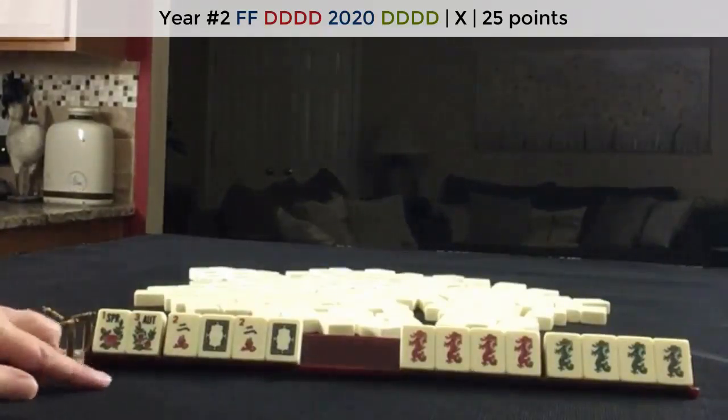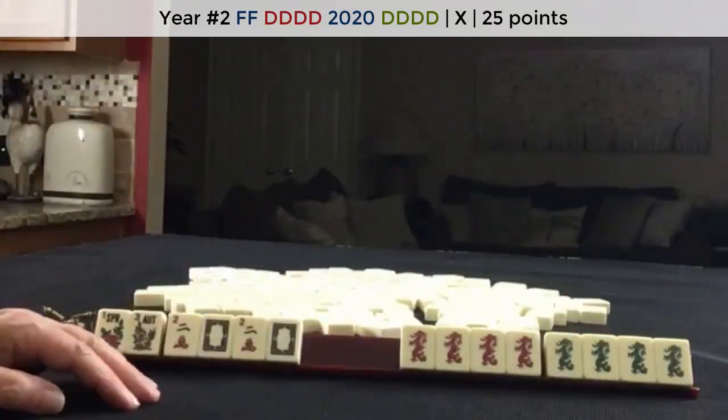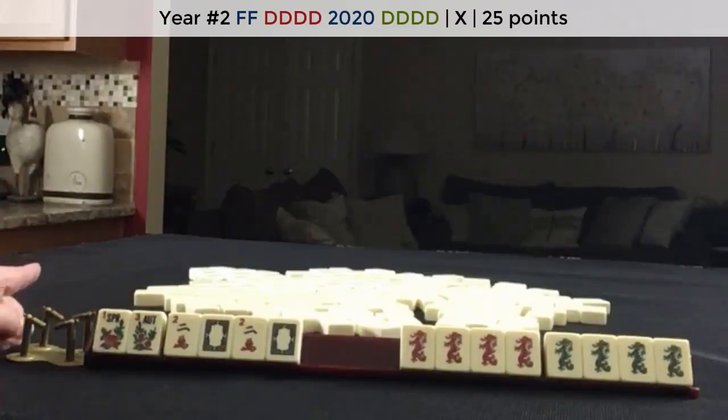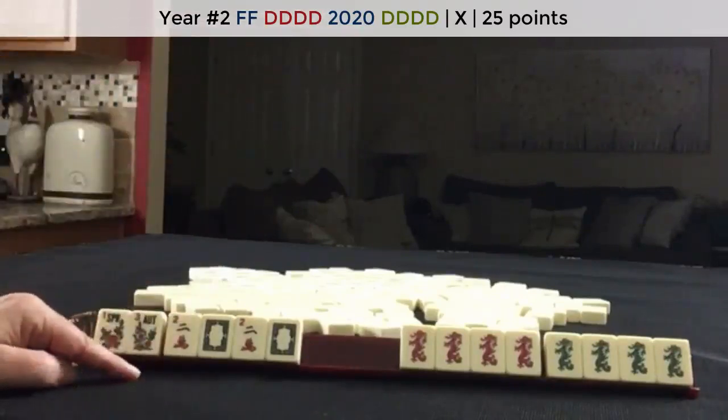This is a 25-point hand. Since there are no jokers in these two exposures, the value of this hand is doubled, so it's 50 points. The player who discarded the winning tile pays double, so that player would pay 100 points. The other two players pay 50 points each. This hand was a total of 200 points.